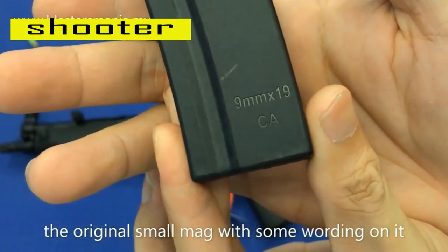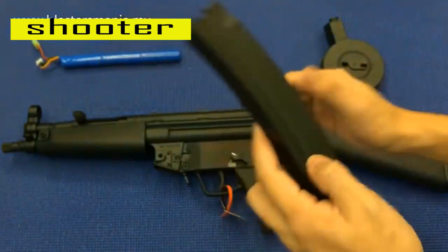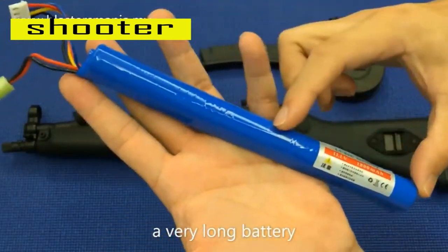Buka tu lah. 9mm X19CA. Buka mic sini. Memang semua ni daripada nylon lah — full build dia daripada nylon. Bateri panjang-panjang, first time jumpa. Biasa 2 kerat lah, yang ni dah 3.